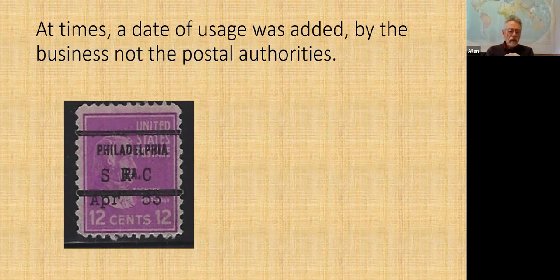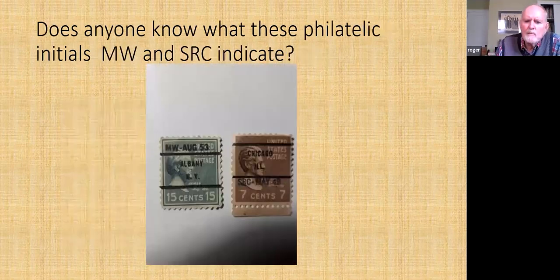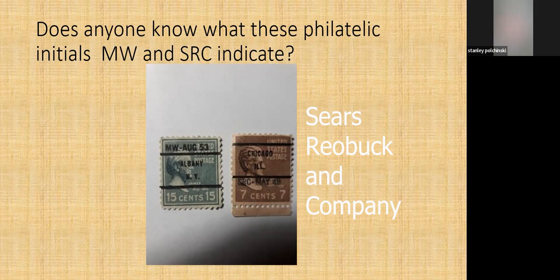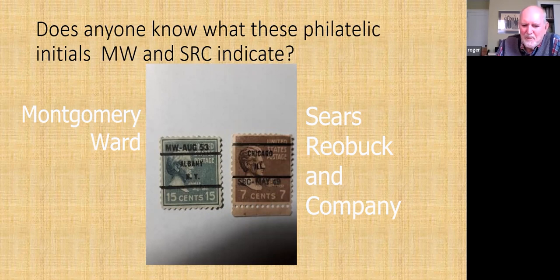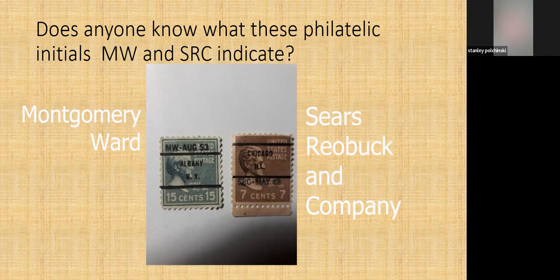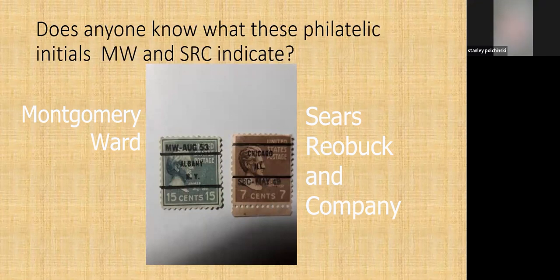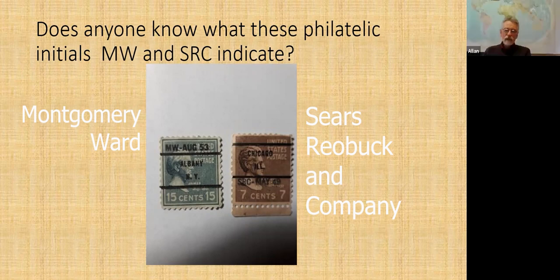There's more than just a date there — there are initials on the stamps. As Alan pointed out, the second one is Sears Roebuck and Company. Another is a big firm that sent out lots and lots of mail. I puzzled over this for about a week. If the stamps were used on envelopes not from those two companies, they weren't recognized as valid postage — those stamps were only for bulk mailings. So it serves the same purpose as a perfin: if someone tried to hijack the stamps for personal postage, they couldn't.